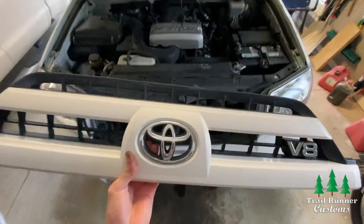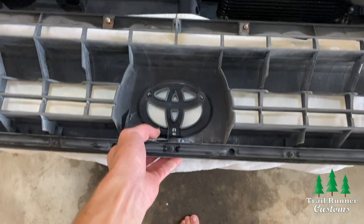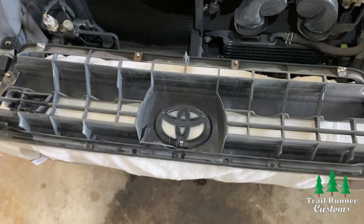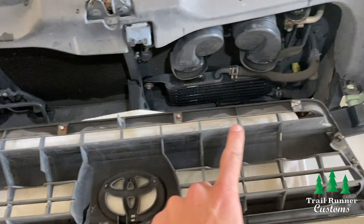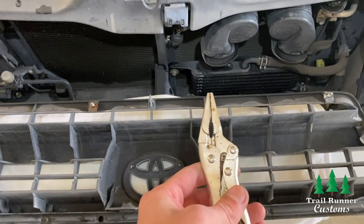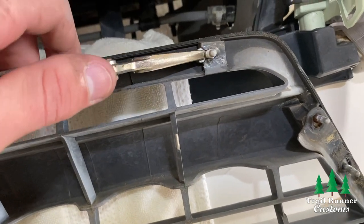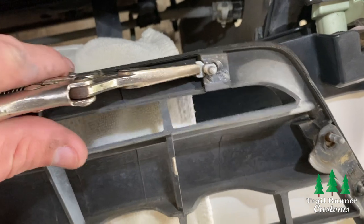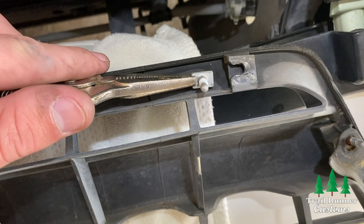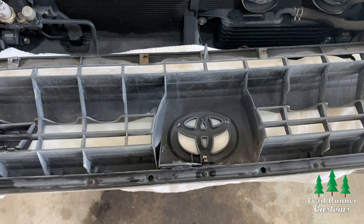Make sure to hold on to the grill because you're going to need some hardware from it for the new install. The first thing you want to do is take out the four rectangular bolts across the top of the grill with your needle nose pliers — just grab the edge of the bolt and wiggle it a little. Sometimes they can be difficult to get out, so take your time, wiggle back and forth, and they should pop right out. Set these first four bolts aside for later.